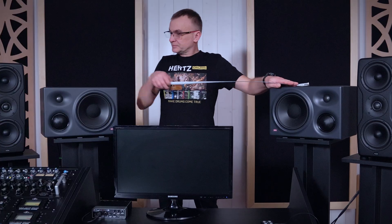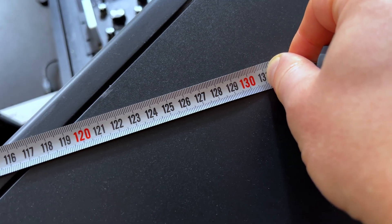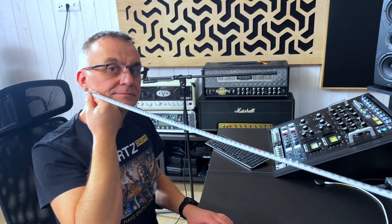The simplest way to measure this is with a basic tape measure. Measure the distance between the monitors, and then the distance from each monitor to your head position. Once the distances are correct, you need the right angle. If the angle is too narrow, your stereo image will collapse. If the angle is too wide, what's in the center of your mix will disappear. That's why this is so important.